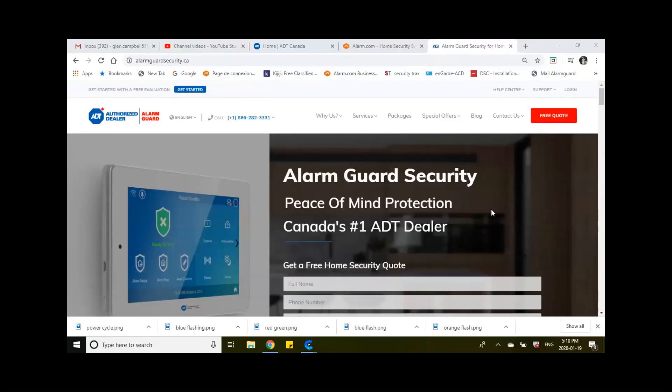Hey, it's Glenn here from AlarmGuard Security. I just wanted to do a quick video on helping customers set up their motion detection and recording schedule for their cameras, whether they're new cameras, were just installed, or you factory reset and now you want to reset everything. No problem.